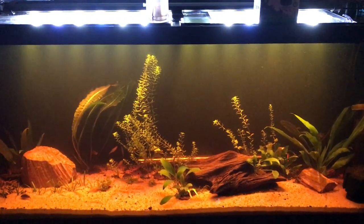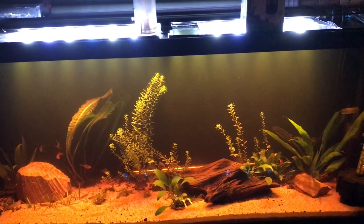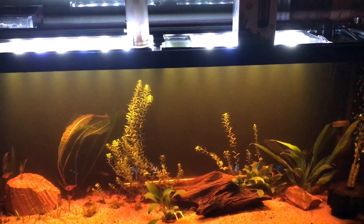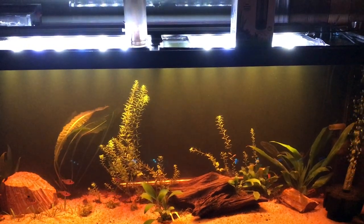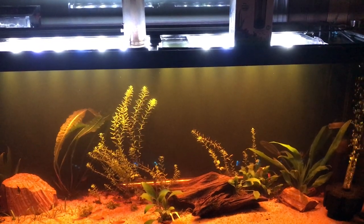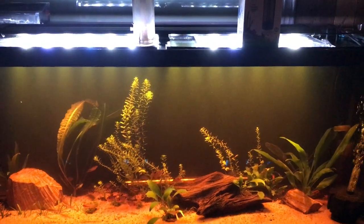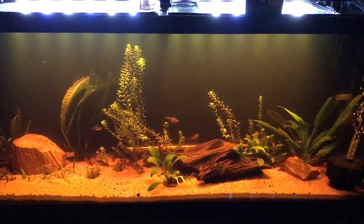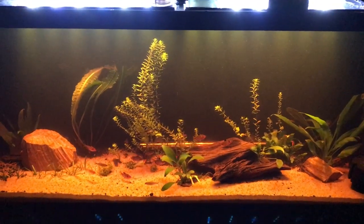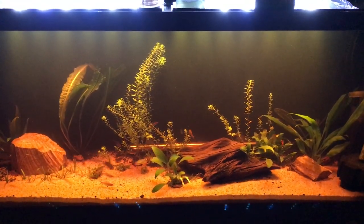So everything seems to be doing okay. This Rotala has a tendency to break off pieces every once in a while, and then I just replant those in different spots — eventually the aquarium will be denser and denser. I love it. I'm putting my feelers out to see if I can fit maybe another 8 to 10 cardinal tetras. We'll see.